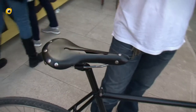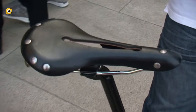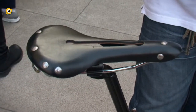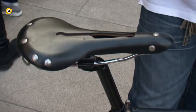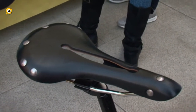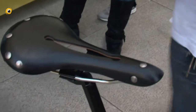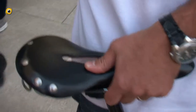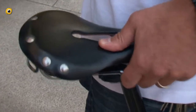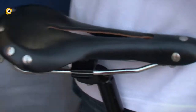Su questa bici vediamo una sella New A6, un cuoio Rivet Cycle Works, artigianale, direttamente dagli Stati Uniti. Sella comodissima con taglio antiprostata, si adatta immediatamente alla conformazione anatomica del ciclista ed è adatta alla sua forma sportiva. Si chiama Rivet, la marca. La potete trovare su bikejamming.it.